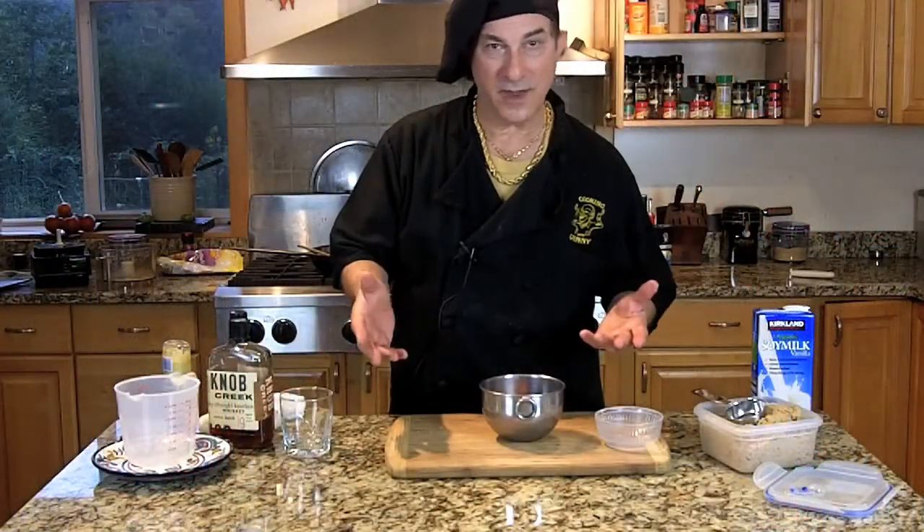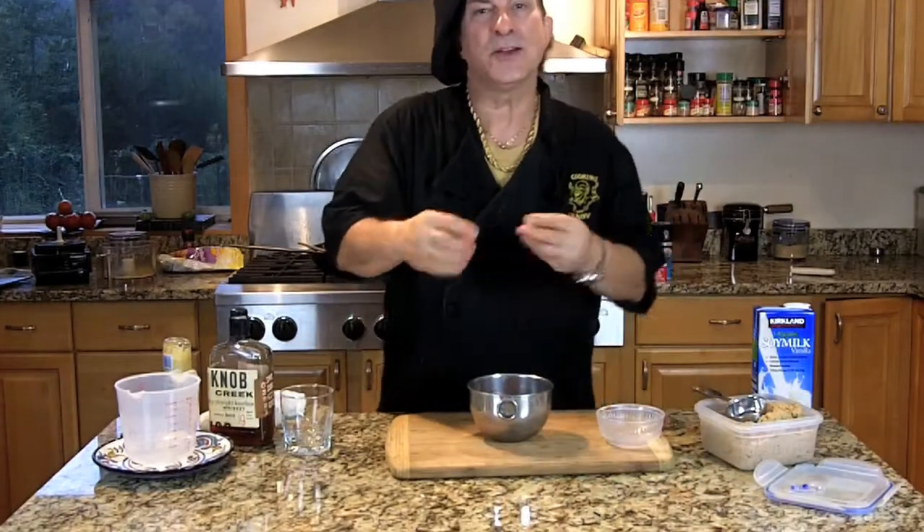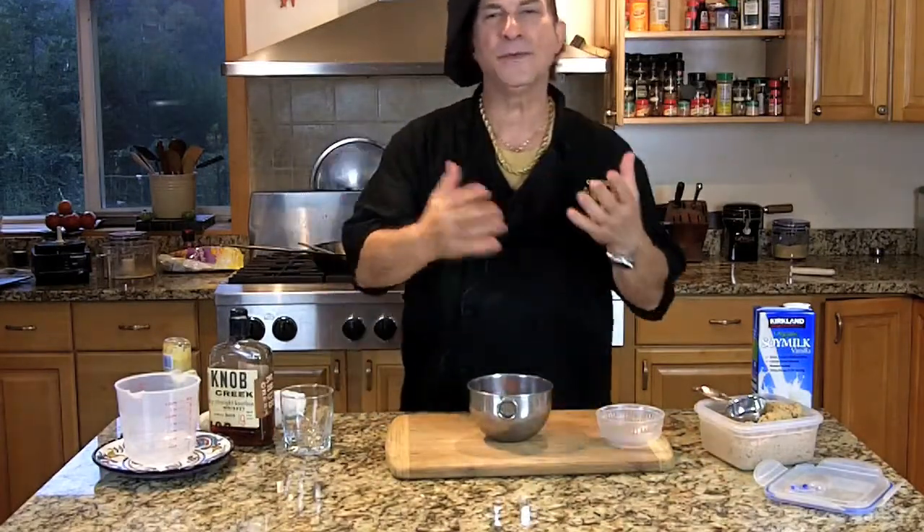This is basically the glaze — we take the meatloaf out of the oven after 40, 45 minutes, then we're going to put the glaze on top of the bacon. The bacon is going to render off a lot of its fat, and that fat is going to be absorbed by the turkey, giving the turkey its flavor, because God knows turkey doesn't have much flavor. We need that sweetness — the sweetness of pork all put together is going to be delicious.